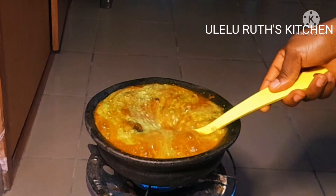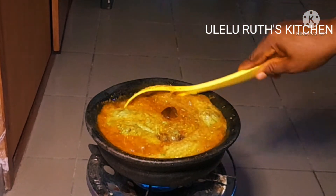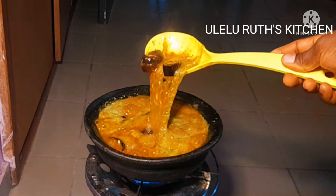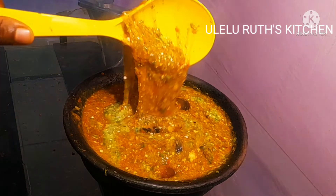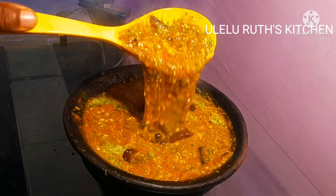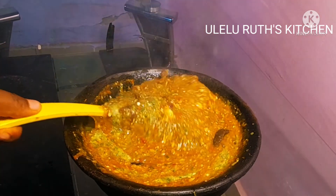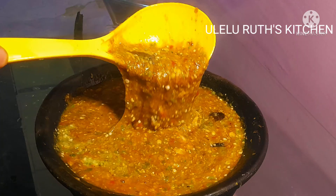This slimy okra soup can go with fufu, banku, amovita, or any swallow of your choice. Don't forget to subscribe, thumbs up, and share my video if you are able to. All the ingredients will be at the description box down below. Feel free to use stock and add any proteins or meat you would like. Thanks so much — subscribe to stay connected. See you in the next video, bye for now!